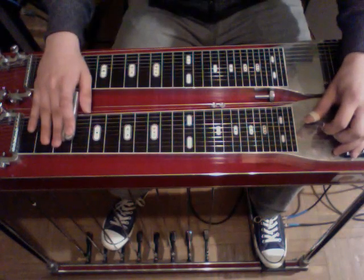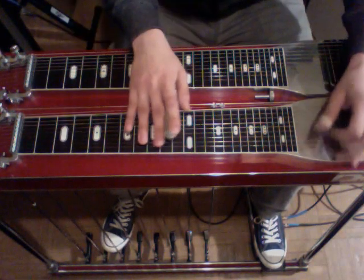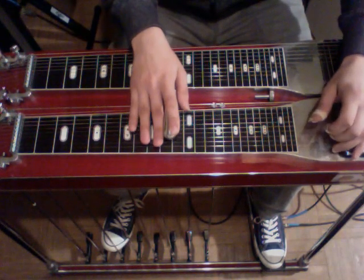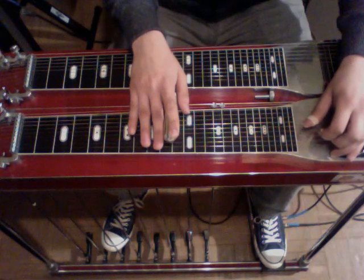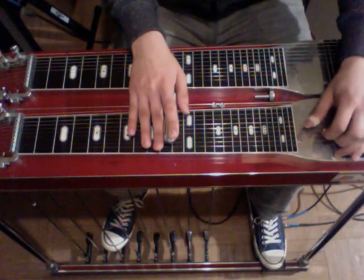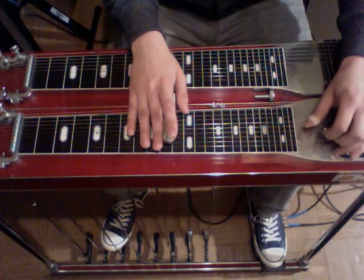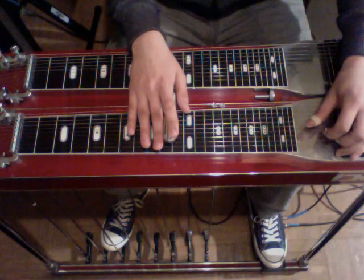So, from the third fret. Then he's grabbing three, five, and four, and rocking on and off the A and B pedals. That's just three, five, and four, using both A and B pedals.